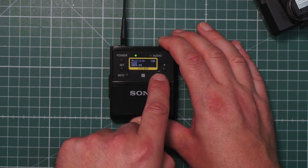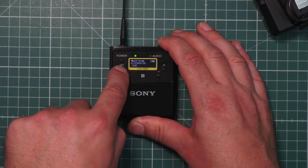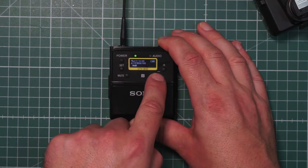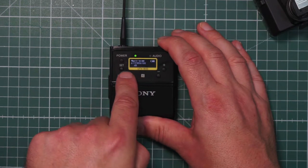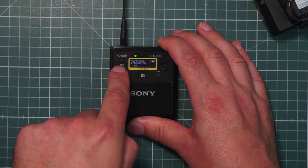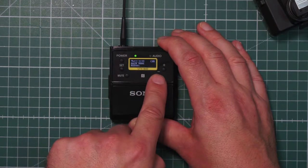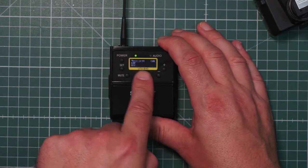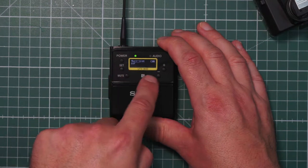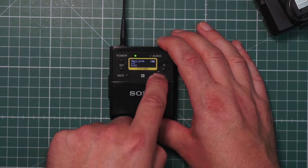Scrolling down the menu you see the band you can change, and the attenuator for the input. Press the set button and change the attenuator — as closer you go to zero, the more sensitivity the system has, so the more input level you get. Then there is the gain mode, which we explained before: normal, boost, or auto gain. We also have a low cut — press the set button, change the low cut to low, mid, or high, press the set button again. Job done.